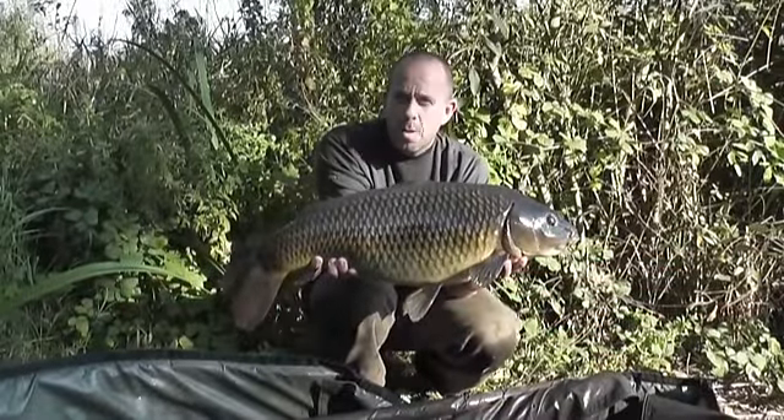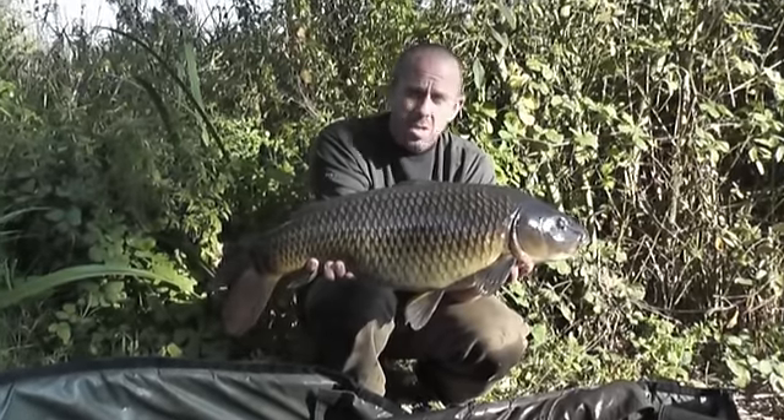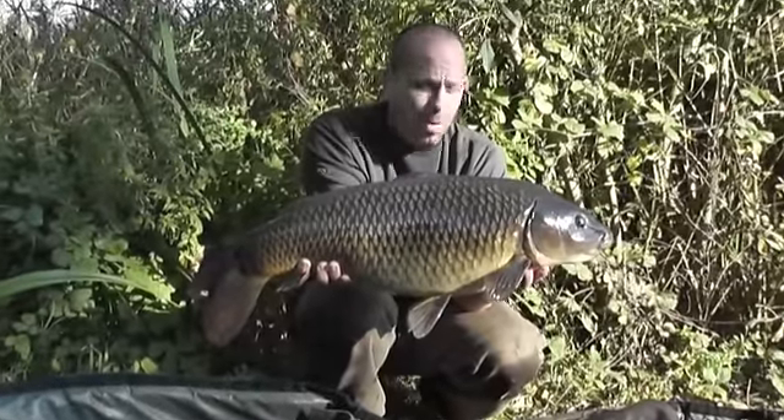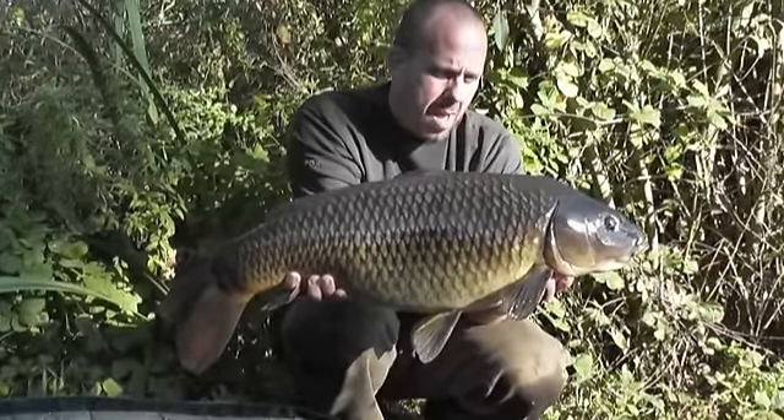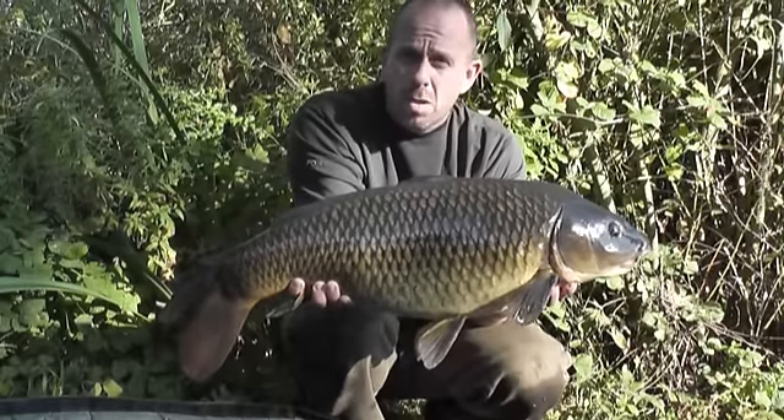Just had this one a little while ago — just under 20 pounds, caught over a bed of cell boilies with a cell hook bait tipped off with a little bit of a pineapple dumbbell, just half a dumbbell. I'll get this slipped back — we've done the pictures — and then I'll talk you through and show you exactly what I caught it on.